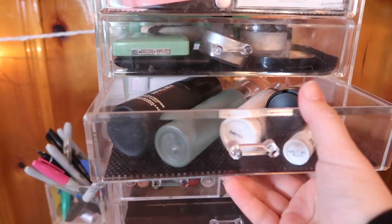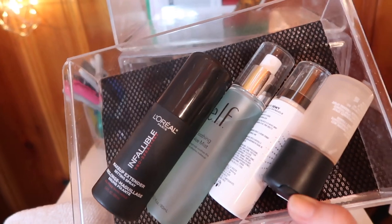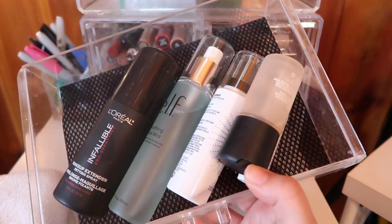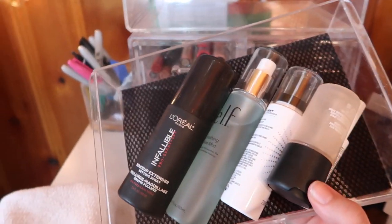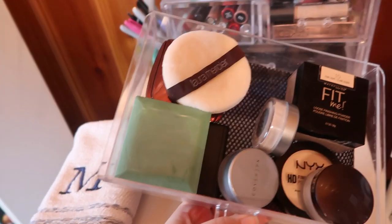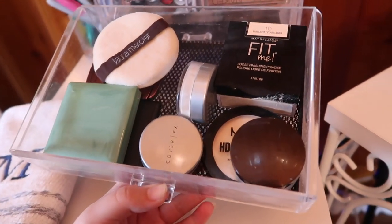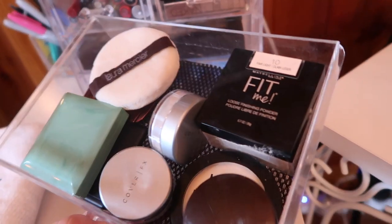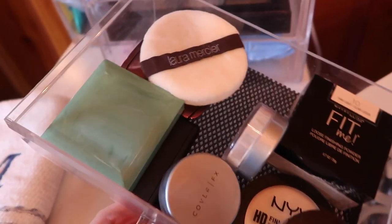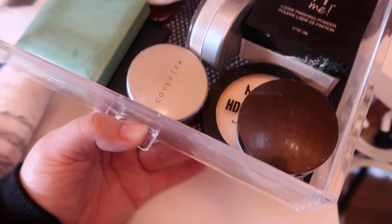The next drawer up has all of my current setting sprays: one from L'Oreal, an Elf Soothing Aloe Mist, a Milani Make It Dewy, and a little mini MAC Fix Plus. The next drawer has all of my face powders, both pressed and loose. I have a couple mini Cover FX powders, a NYX Banana Powder, the Maybelline Fit Me Powder, a Clinique face powder, an Elf face powder, another Hourglass down there, and then a Laura Mercier mini right there.